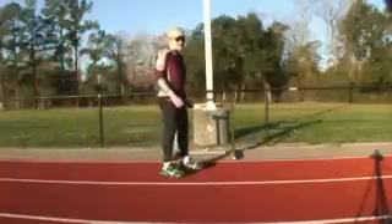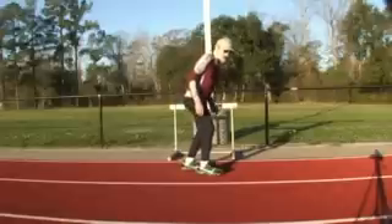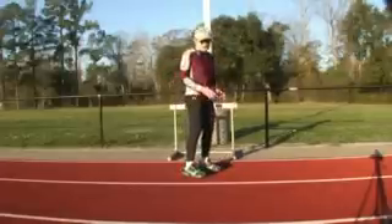The best posture to run with is straight up, because every time you land, your body wants to lurch and it's a big strain on your back muscles.